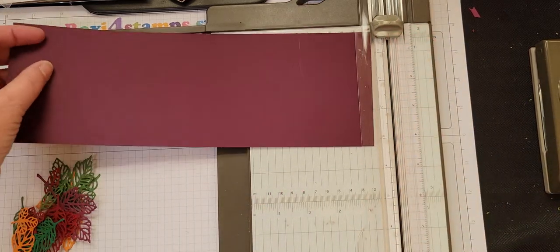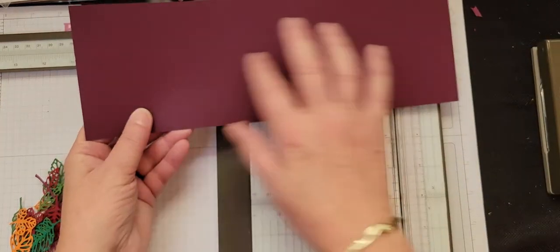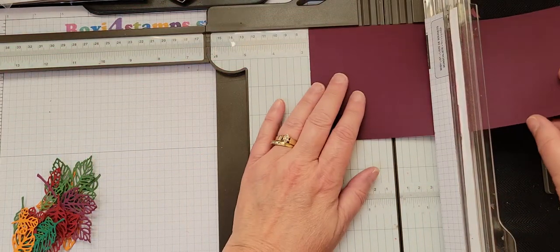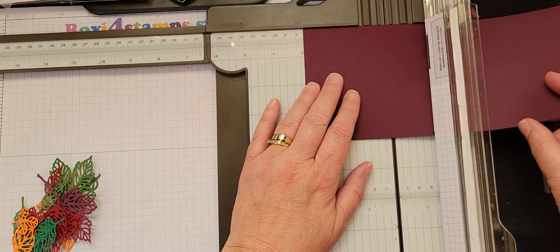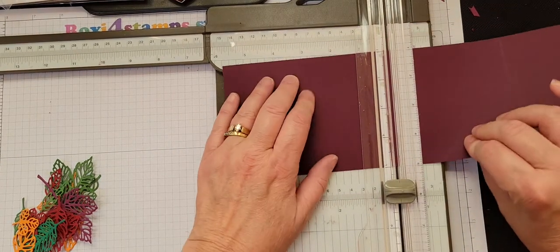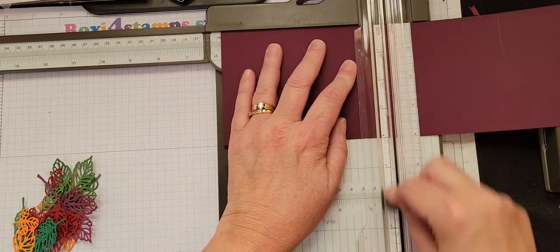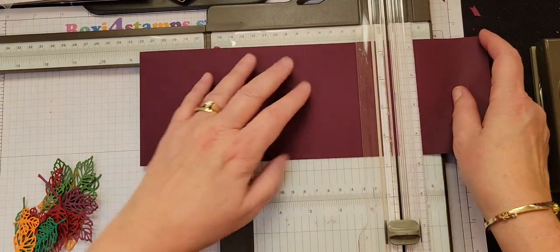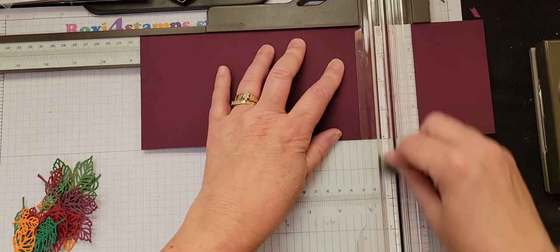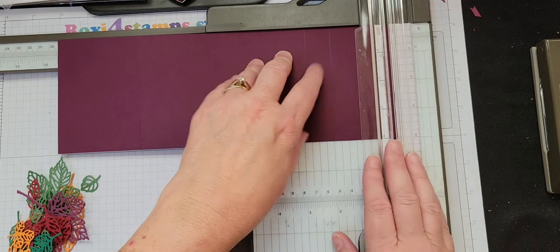We're going to be using our scoring tool on this. Since this is 12 inches and I want four panels but I need a little lip left to attach it, we're going to go a little shorter than three inches. So I'm going to go two and seven-eighths and score. I just take it and put that score line at the two and seven-eighths and go again.